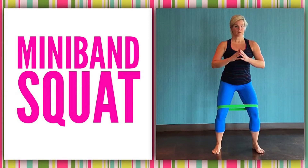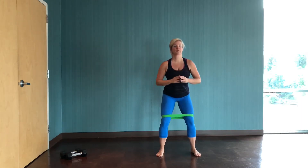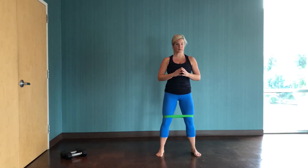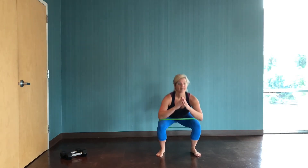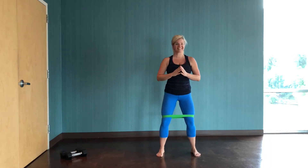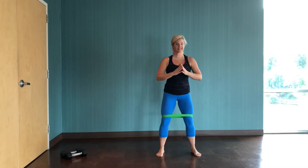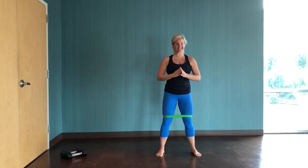Grab your mini band — we're gonna begin with squats. Loop that mini band above your knees. This could be the hardest part of the workout, getting that mini band in place. Then set your squat stance, which might be hip distance or a little wider. The beauty of using the mini band for squats is that every time you push up and out, you've got to push the knees apart to keep them tracking over your middle toes.